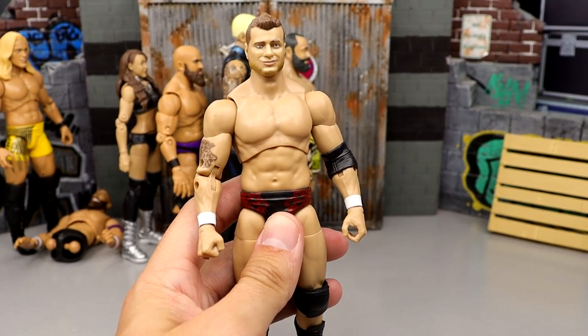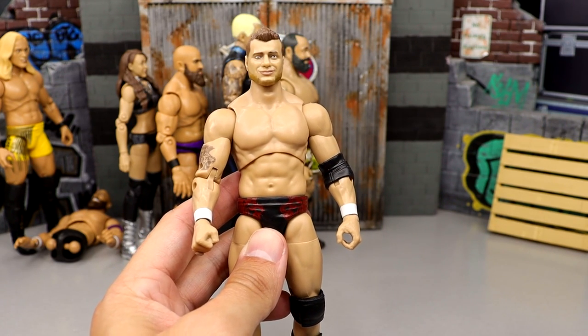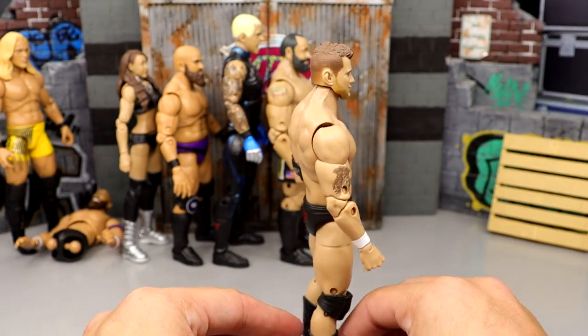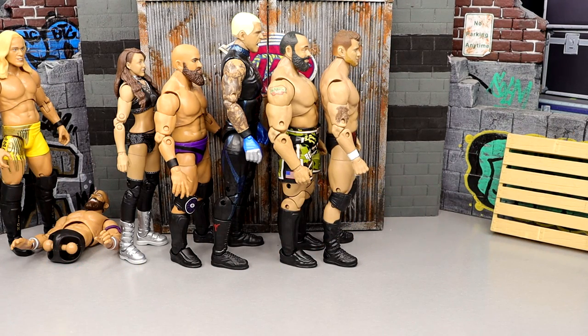Number 29 is the series 2 MJF. Very plain jane, similar to the Unrivaled 6 — it's basically that figure with repainted trunks. Not a good gear, not a good head sculpt. Kind of like Randy Orton: if he's got a good head sculpt and good gear he goes high on the list, but MJF fails in both categories here, dropping him down to number 29.